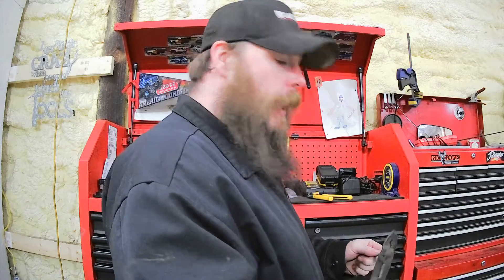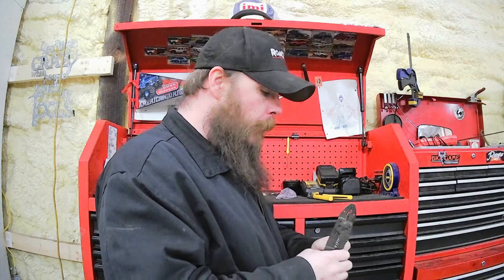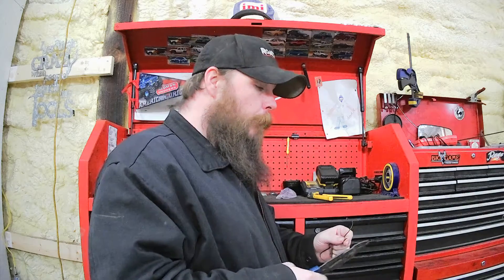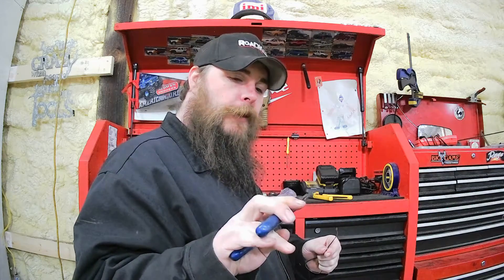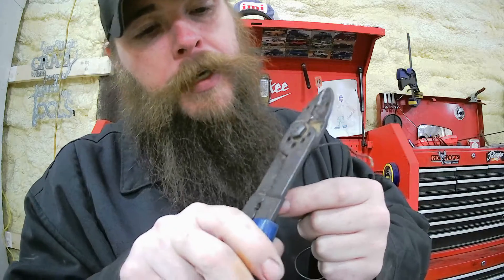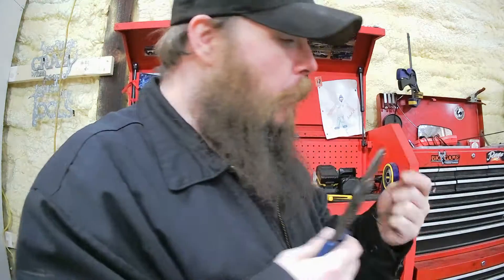Welcome to Berserker Shop, I'm Dan. I'm bringing you this short video that might help somebody out. You strip wires with these — just about everybody has them if you do work on cars. You gotta pick the right hole or it's not gonna strip it, and sometimes it's still too small.